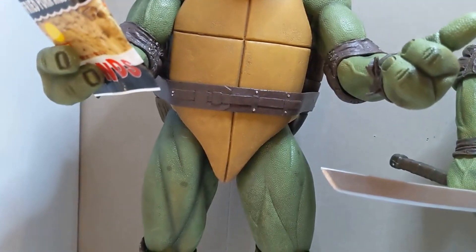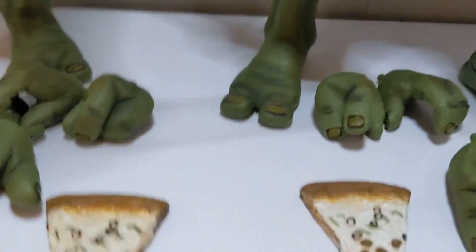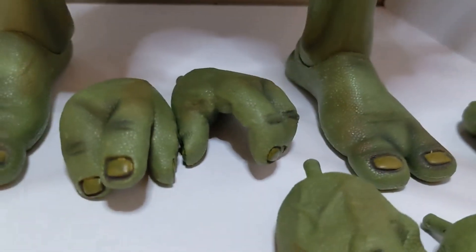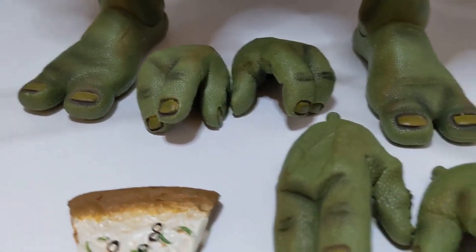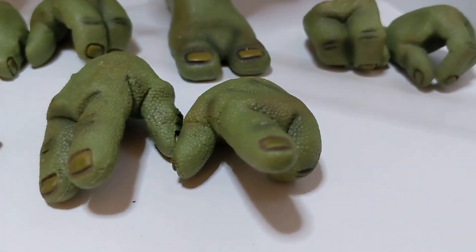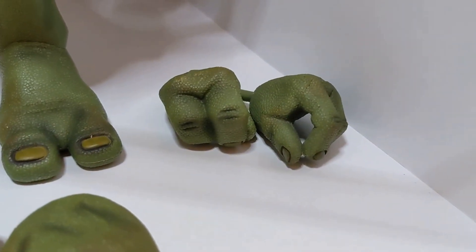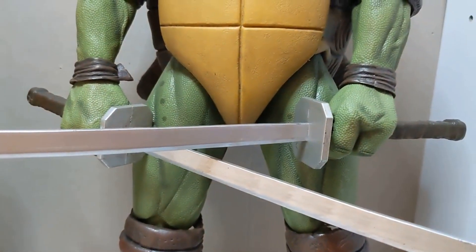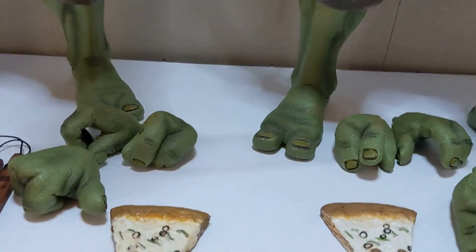He's got nunchucks and both sets of hands on him. There's also the slice of pizza included, which was the same one included for Leo. For Leo, I got an open-grip hand with his finger slightly up, the same on the other side, and two fisted grip hands — the ones he has on to hold the katanas.